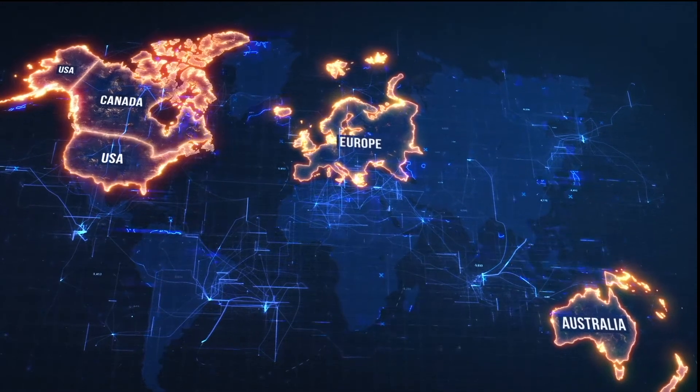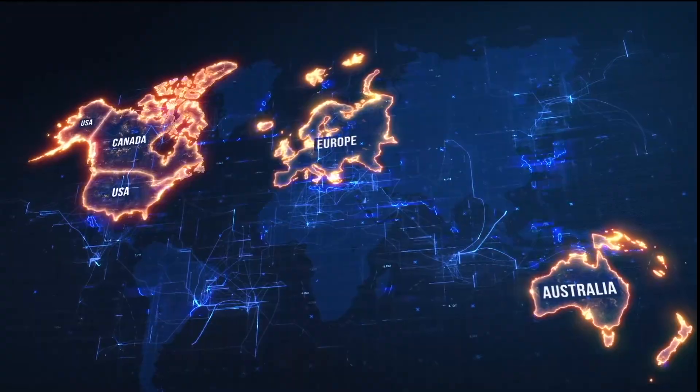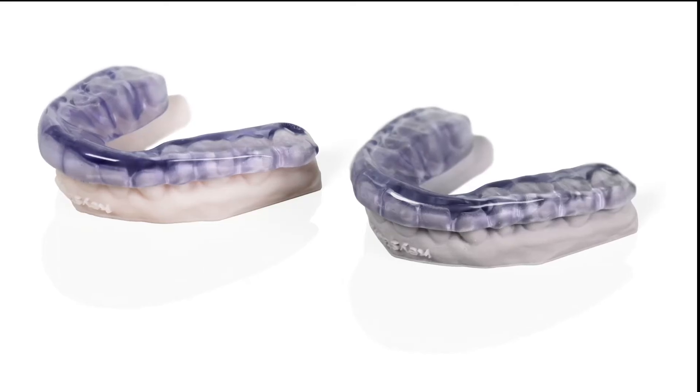They both have 510k clearances with the FDA and they are both cleared for sale in Canada, in Europe, and in Australia as Class 2 devices. That level of compliance is really important for a dental professional to know that the right regulatory agencies have reviewed and approved this material for use as a splint or a night guard.